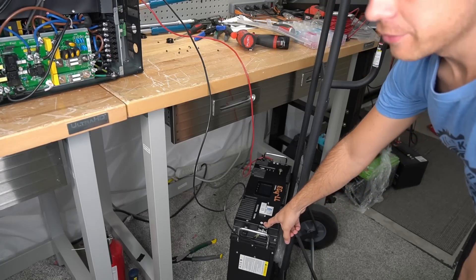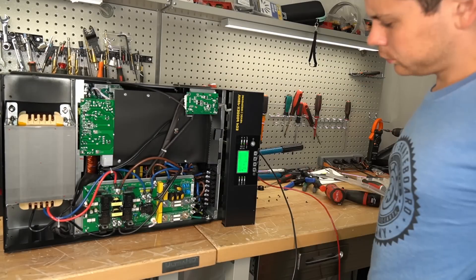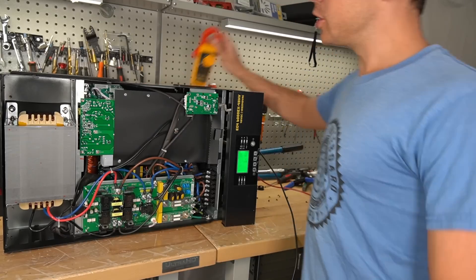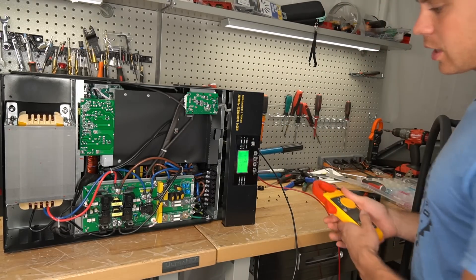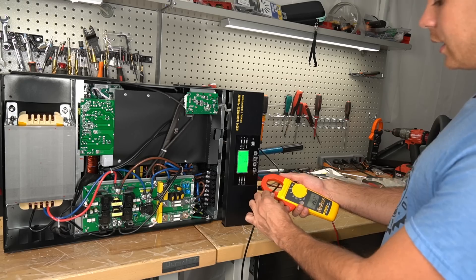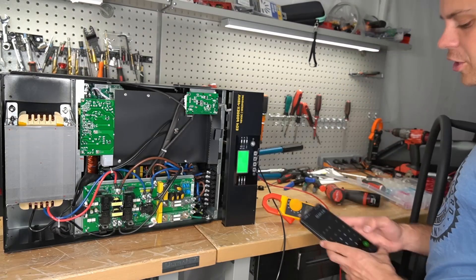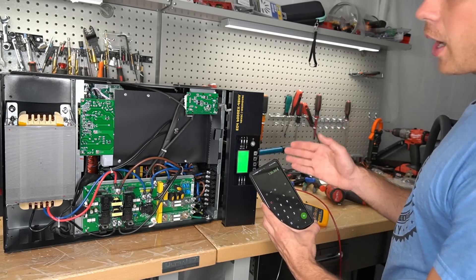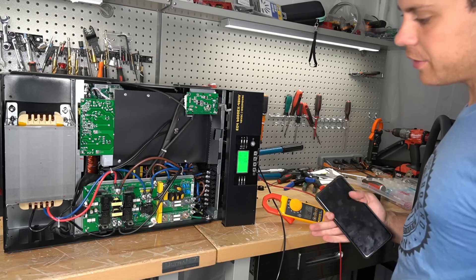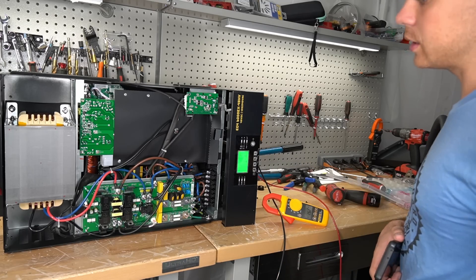Now we have a 48-volt battery connected. This unit needs the screen to be connected to turn it on. Let's zero it out to make sure it's right — reading 2.6 amps, 52.64 volts, 136 watts — practically the same as the LVX. I wish they could find a way to lower that idle consumption. I know Victron has some really cool software that achieves it.